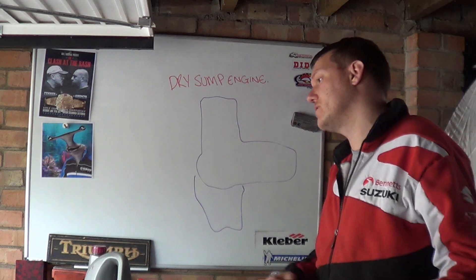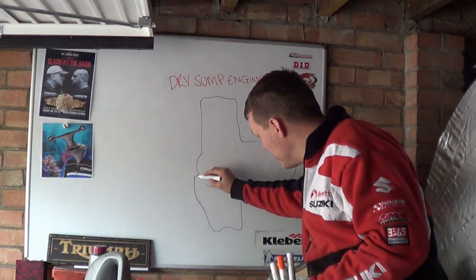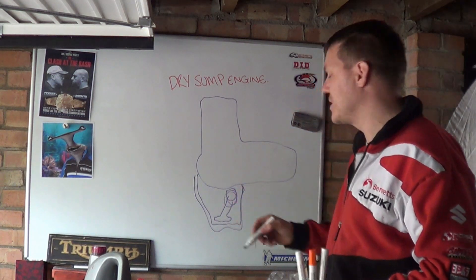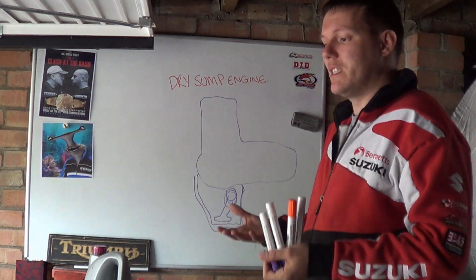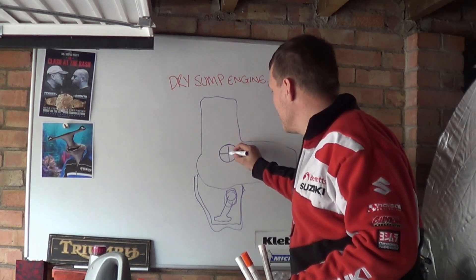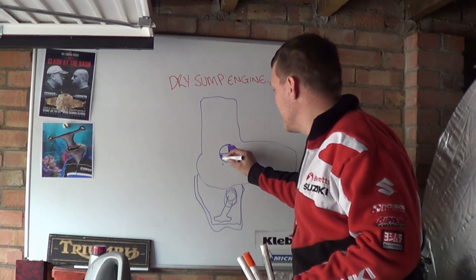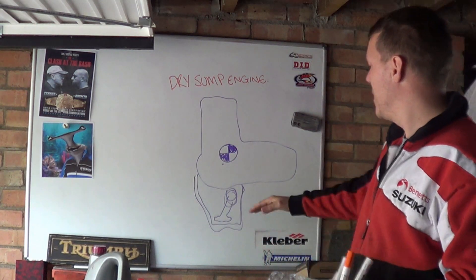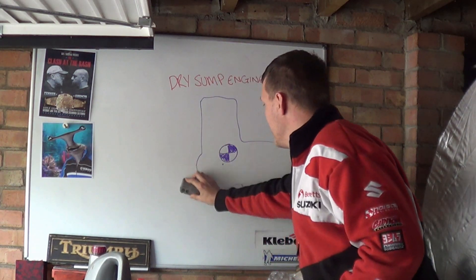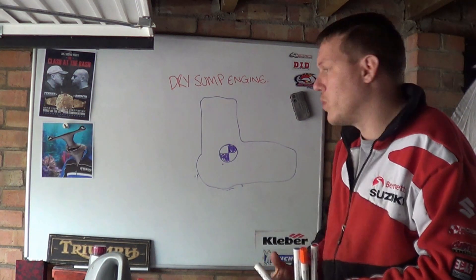They want good ground clearance so you can throw the bike around. The engine is the heavier part — the sump is pretty much just an empty pan with a pickup tube and maybe a pump sat down there. It's lightweight, but it increases the height of the engine. You don't want it scraping the floor, which means your centre of mass is now a lot higher than it needs to be. If they could just get rid of all that, they can lower their centre of mass, which gives the bike a lot more stability.